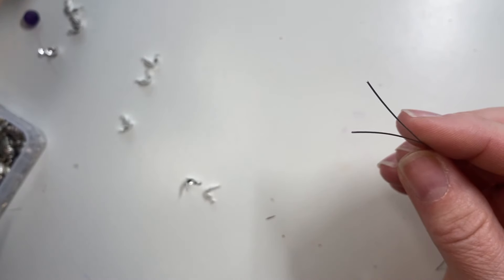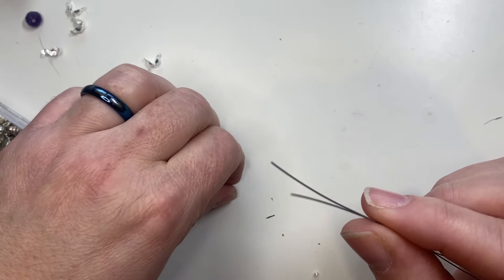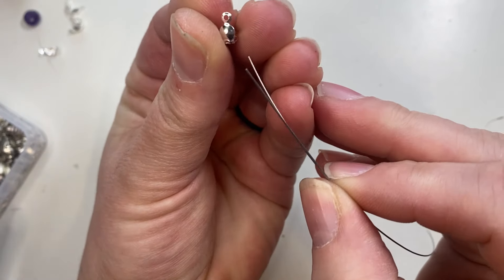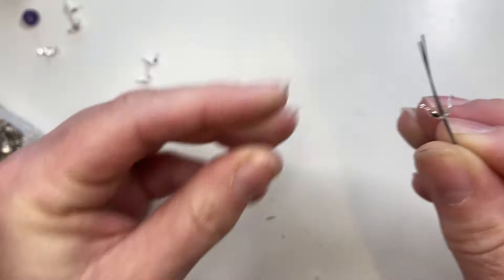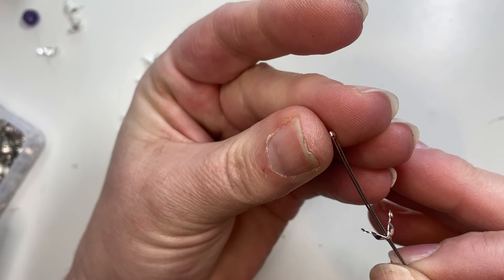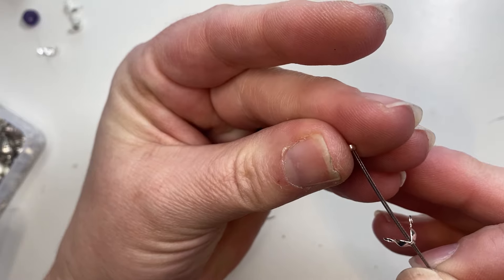So I have the crimp bead and you want to slide both wires through the clamshell bead tip together through the center, and then you want to add your crimp bead together with these as well.